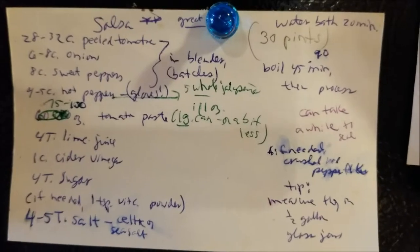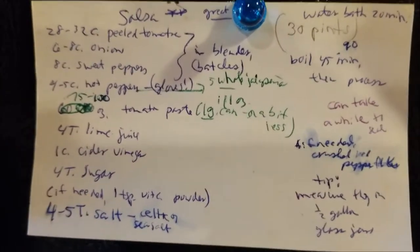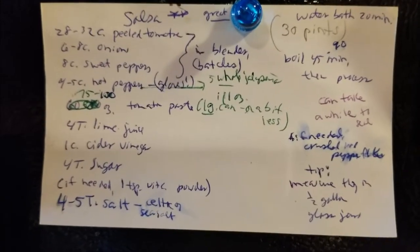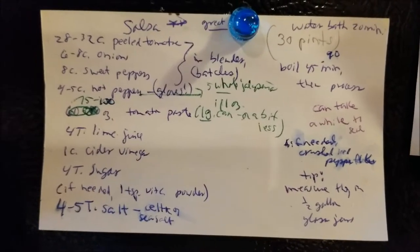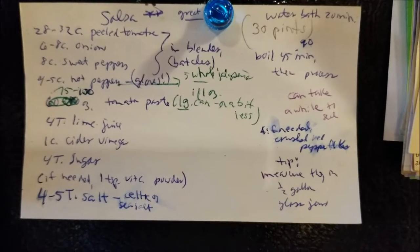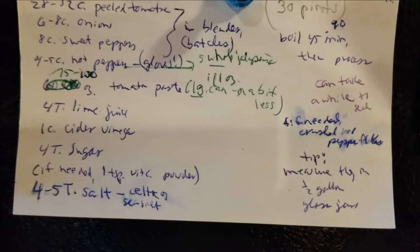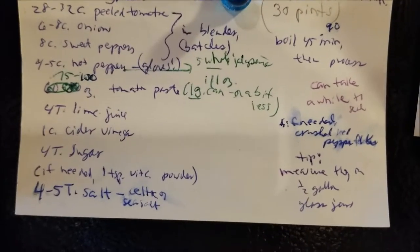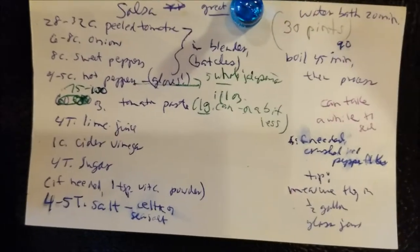Here's my recipe for homemade salsa — it makes about 30 pints. You water bath them for about 20 minutes. I have a steam canner I use instead of a water bath, but it's basically the same thing. This takes about 28 to 32 cups of peeled tomatoes, same way as for the spaghetti sauce, six to eight cups onions, eight cups of sweet peppers, four to five cups of hot peppers. For the five whole jalapenos, I'll just cut off the caps and use the seeds in all.